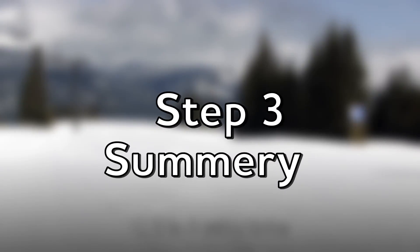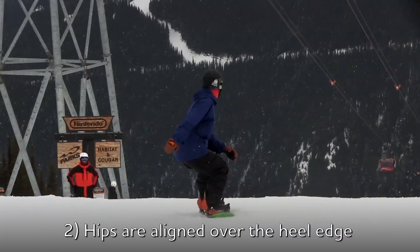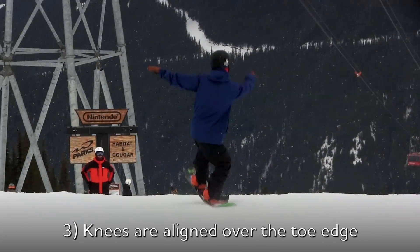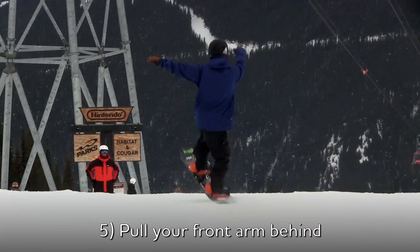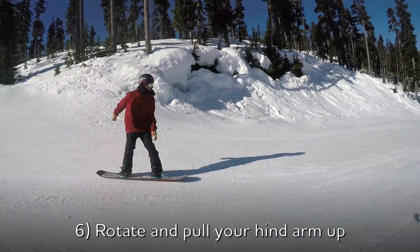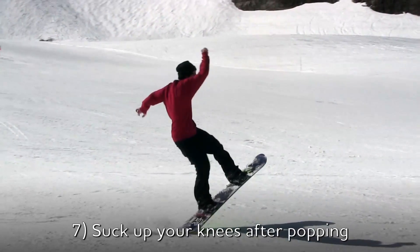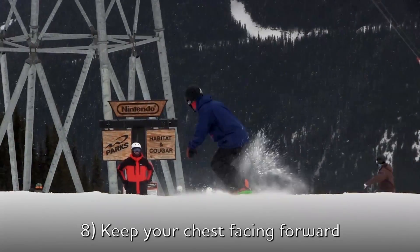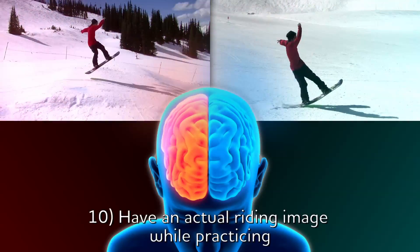Let's review the key points we learned in Step 3. 1. Two or three set-up turns. 2. Hips are aligned over the heel edge to pop and spin nicely. 3. Knees are aligned over the toe edge. 4. Visualize yourself spinning straight ahead instead of spinning inside the turn arc. 5. Pull your front arm behind to help rotate hips. 6. Rotate and pull your hind arm up to prevent leaning. 7. Suck up your knees after popping to get more rotation. 8. Keep your chest facing forward. 9. Keep focusing on your centered balance while spinning. 10. Have an actual riding image while practicing.